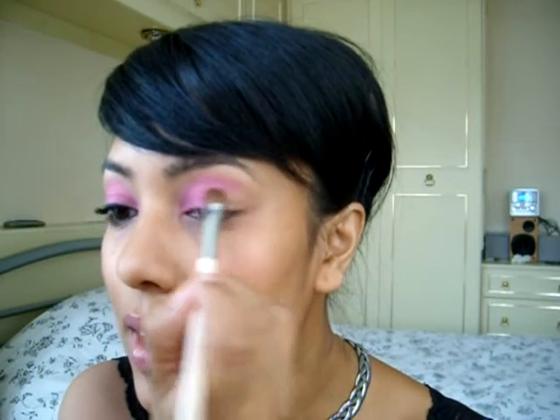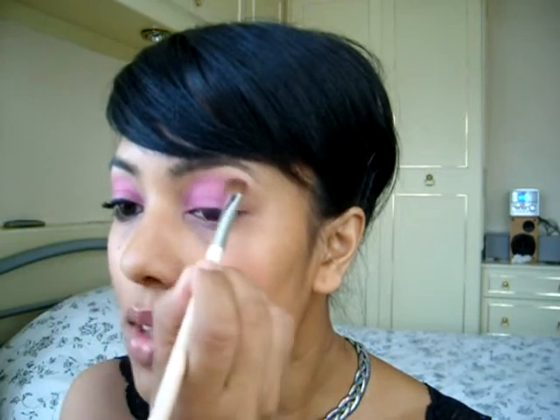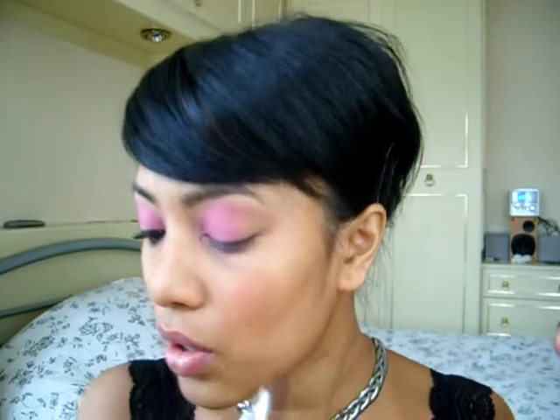We're covering about half the eyelid. This is a pigment, so you have to be quite careful — you're going to get fallout. If you're using a pigment or a loose powder, I think it's better to put it on with a hard stiff brush because you can press it on. I'm just lightly sweeping it and not getting a lot of fallout today, which is good.